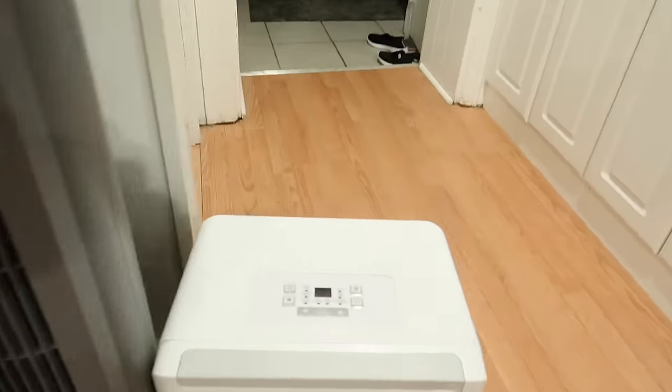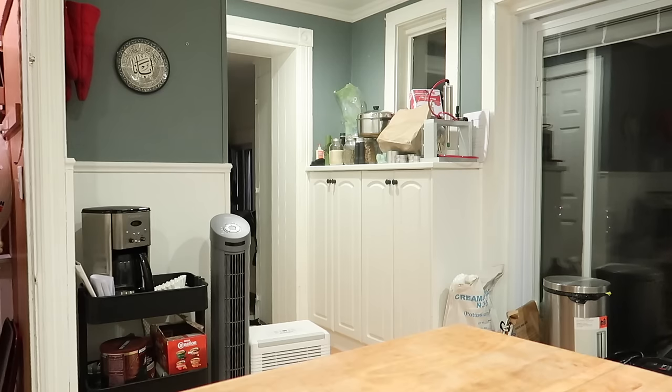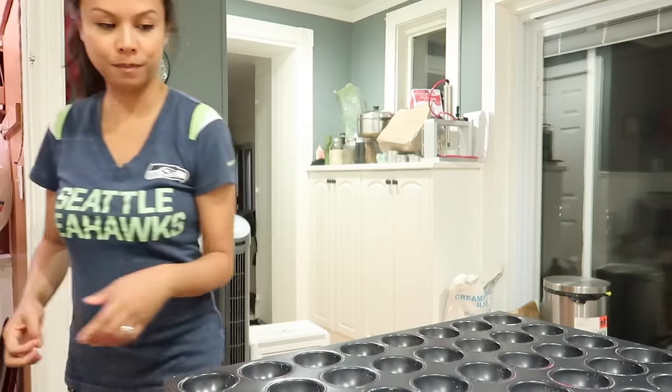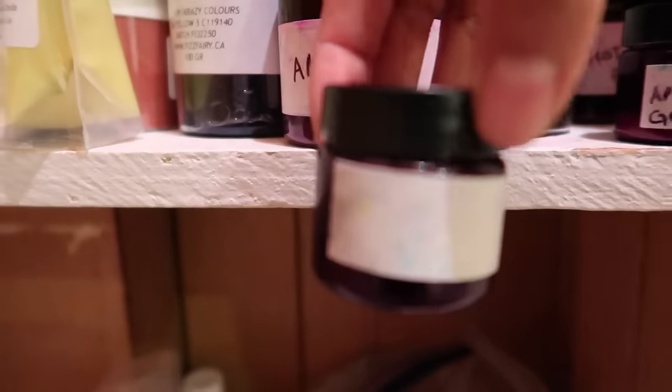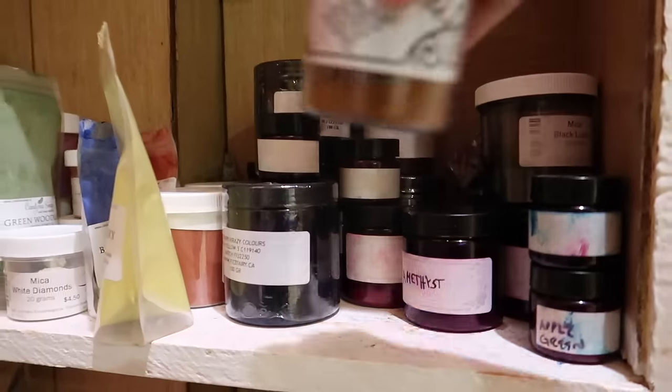So the first step, if it's a humid day, is to turn on your dehumidifier. Then I grabbed my handy drying trays that I got from the bath bomb press. And then I grabbed my colorants. Today we are making our really popular raspberry vanilla bath bombs and they are colored with a teal coloring. I get all of my bath bomb dyes from Crazy Colors — the link to that website is down below.